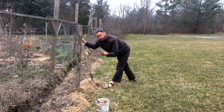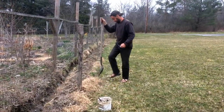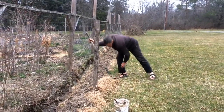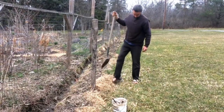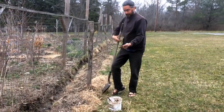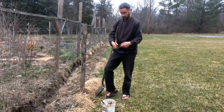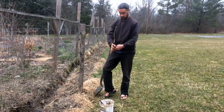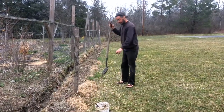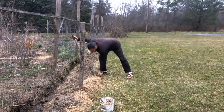Sometimes if I've got a real skinny one, I'll put two in the same hole — hedge my bets. One more little pocket and then we'll wrap it up. I break a little handful just so it's a comfortable amount. I leave the slits obvious so I know where I've planted.